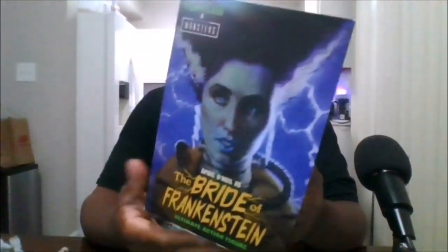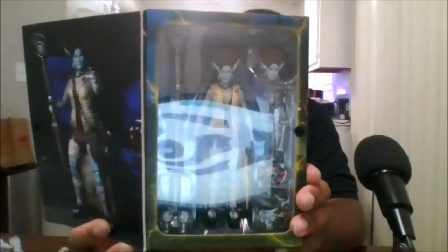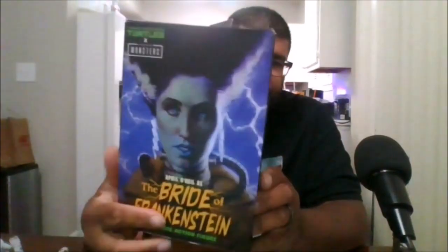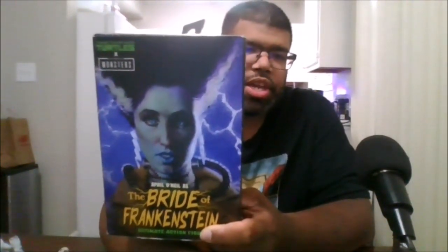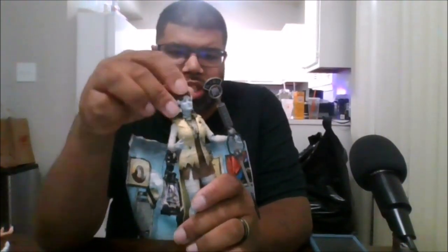And when you open the box, this is what you get. Let's look at the figure. This is the April O'Neil as the Bride of Frankenstein.